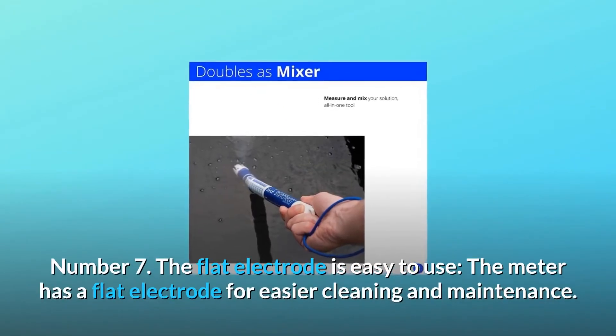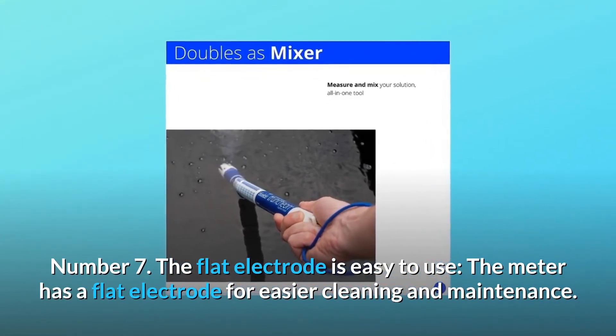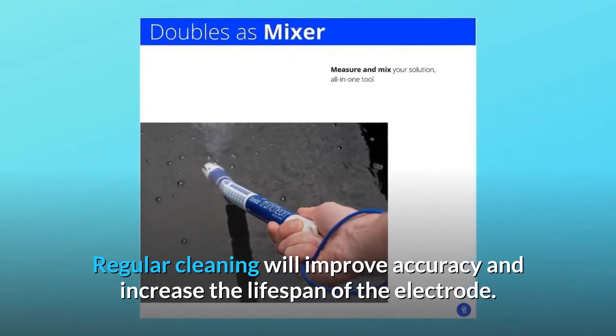Number 7: The flat electrode is easy to use. The meter has a flat electrode for easier cleaning and maintenance. Regular cleaning will improve accuracy and increase the lifespan of the electrode.